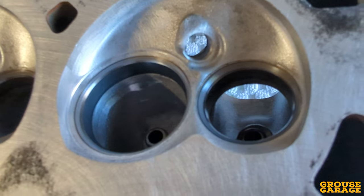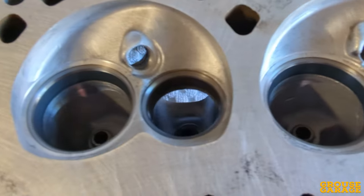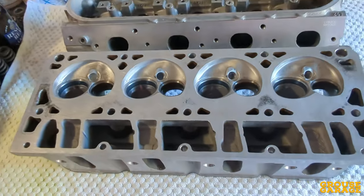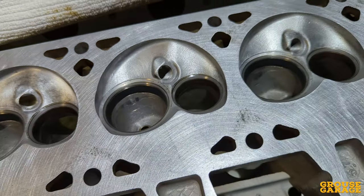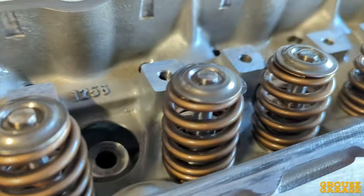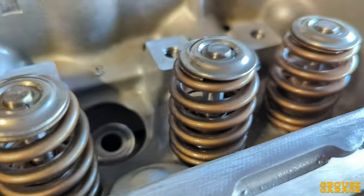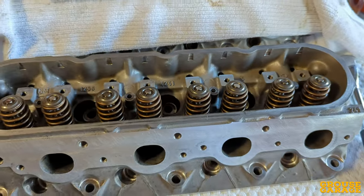After giving the heads a good blast with compressed air and letting them dry off, I brought them back into the garage, cleaned up the valves, and lapped them back into the heads — that came up really good as well. Gave the heads another clean with some degreaser and compressed air, and they came up absolutely mint. Fitted my performance valve springs and the heads were done. They came up way better than what I expected, which is why I decided to do this video.